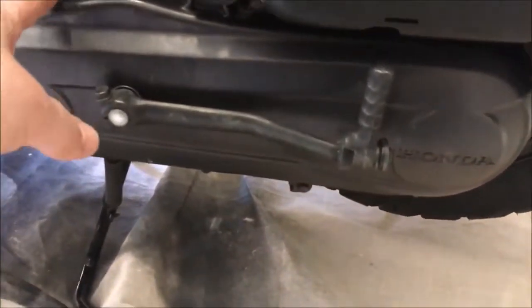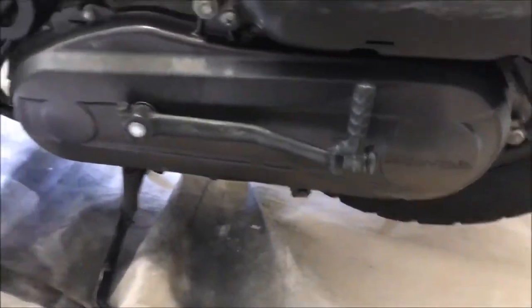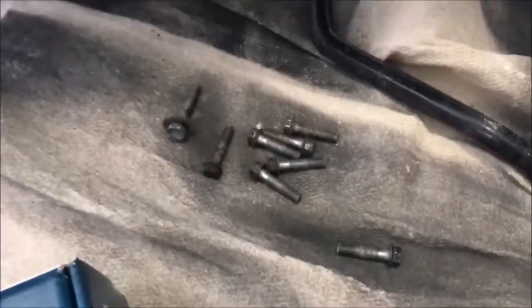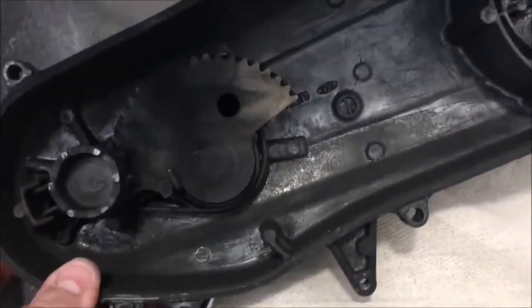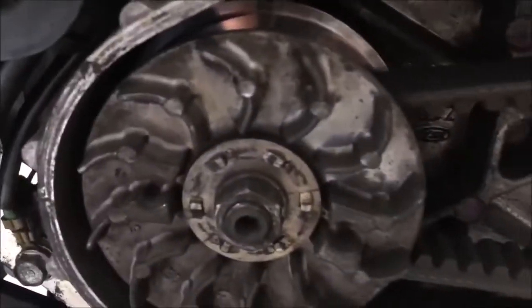So stage one — we're going to remove all the bolts and take the cover off. Right, so seven of these bolts and one of these, and off comes the crankcase cover. Here we have clutch and variator.